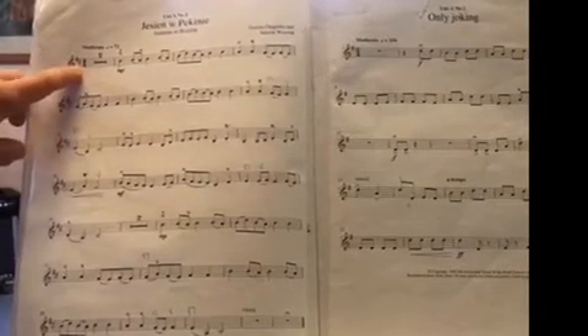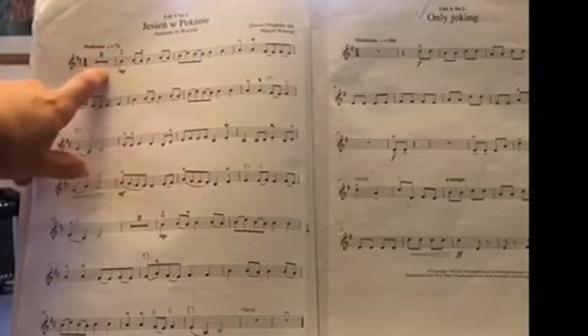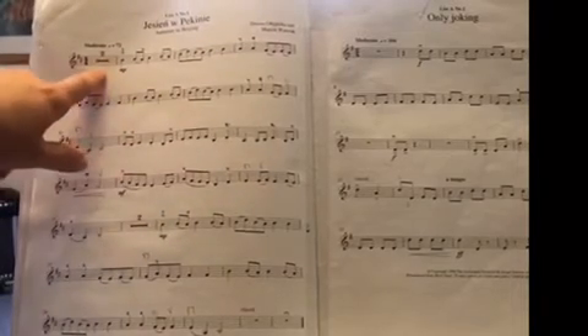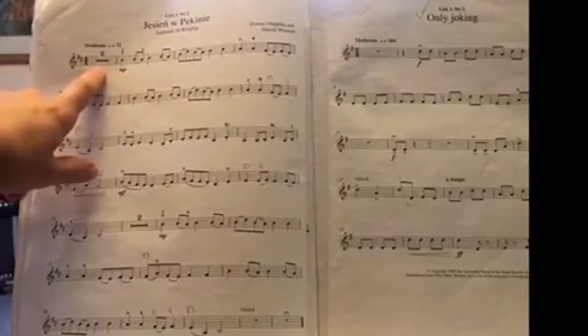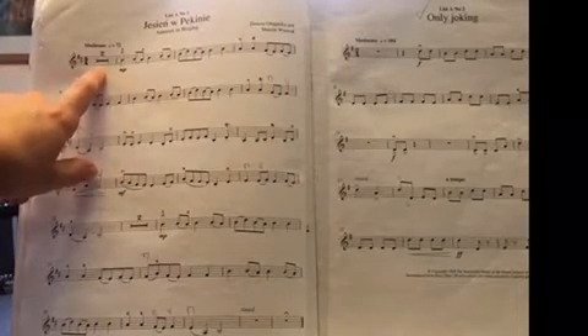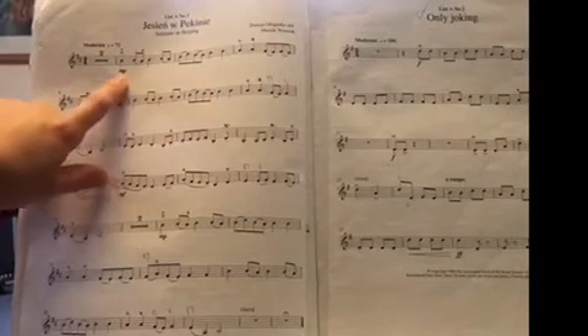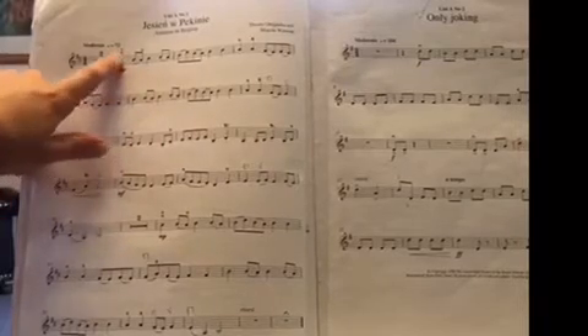This sign here tells the performer that they need to wait for two bars, and during that time the pianist is going to play an introduction. MP stands for mezzo piano, which means moderately soft.